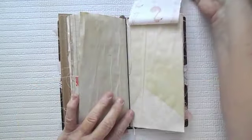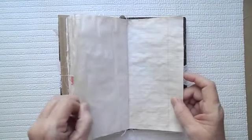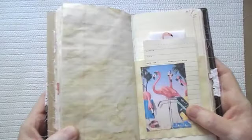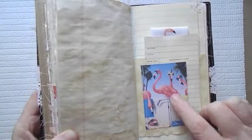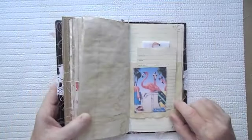And then here is another tip-in with the little flamingo fabric. This is one of my favorite images here — all the flamingos have sunglasses. This is so cute, just absolutely adorable.